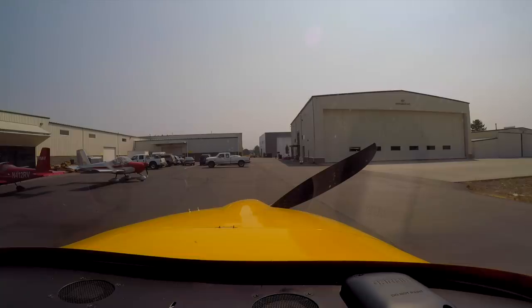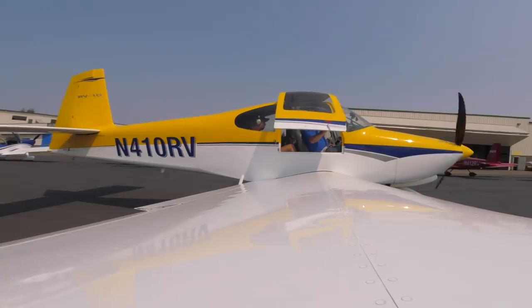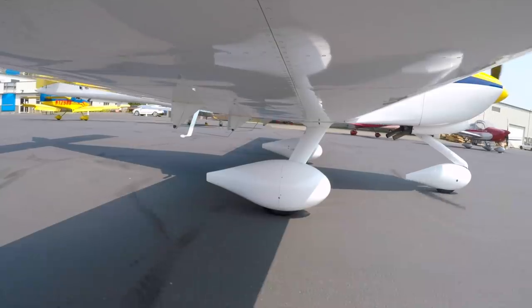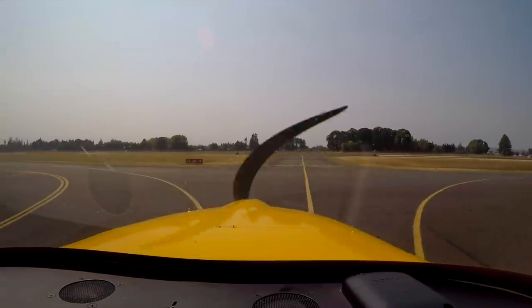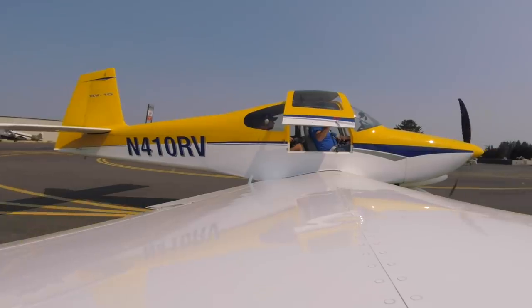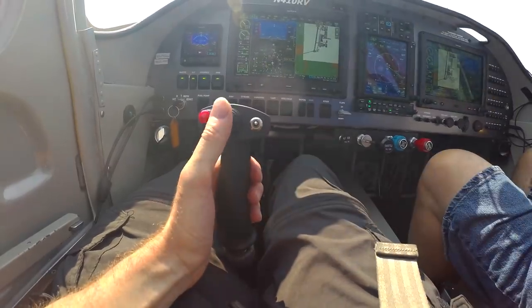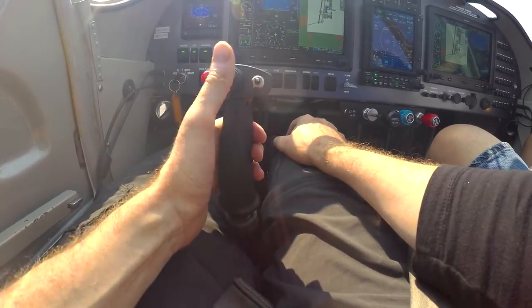We start the engine, get cleared to taxi runway 35 via Alpha, and begin the pre-takeoff checks. We'll start with the flight controls. This one has three degrees up trim, just like the RV-14, so one click down on the flaps will be for takeoff.